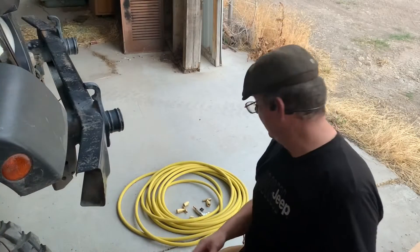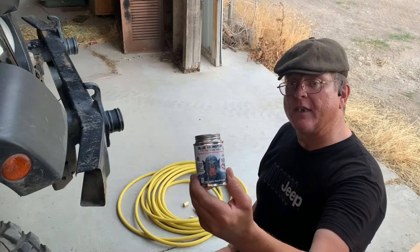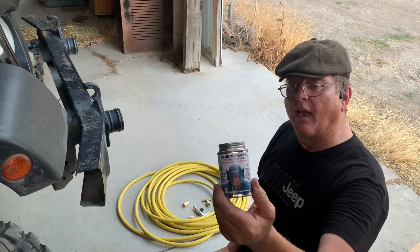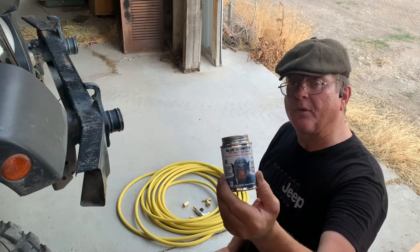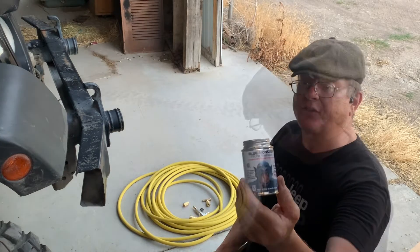For assembling all the fittings — the threaded fittings — we are going to be using Blue Monster thread sealant. It's easier to apply than wrapping nylon tape around each of the threads, and it's faster.